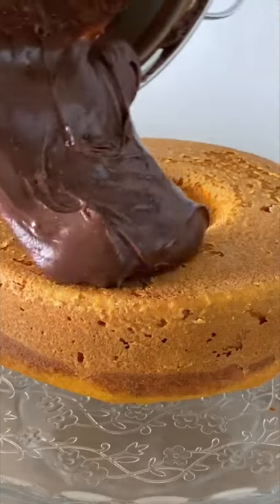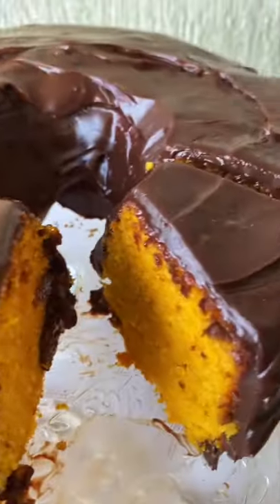Cover the cake with the chocolate sauce. Grab the full recipe in the description box and give it a try.